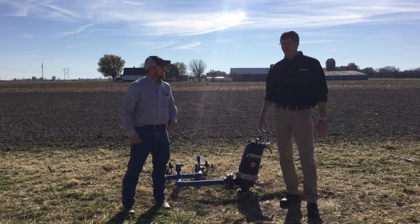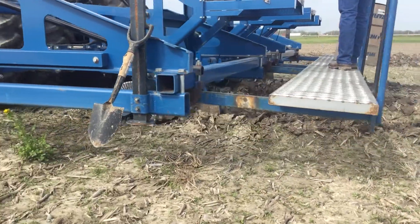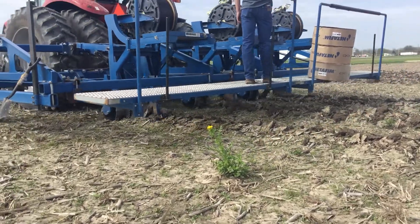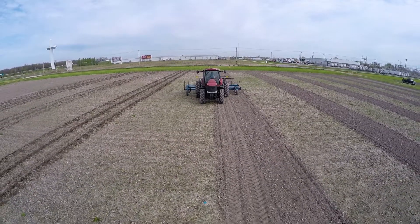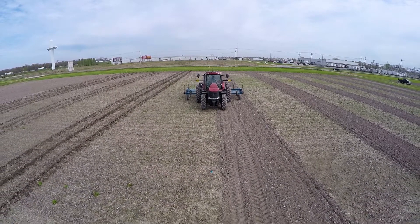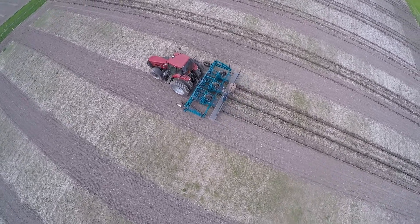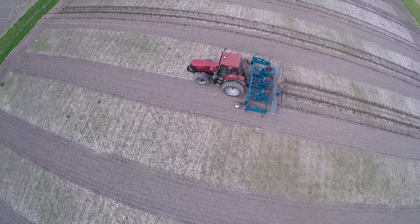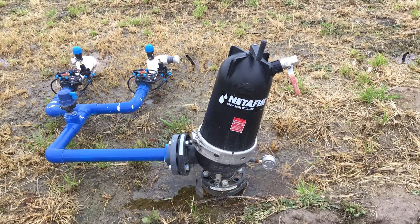So the system here at Effingham — the dripper line is plowed in 13 inches deep. Normal production agriculture, depending on soil types and tillage practices, will go anywhere from 10 to 14 inches deep. The dripper lines here are on 30-inch spacings, so you plant your crop right over the top of them. This particular system can deliver a little bit more than ET — normally for corn and soybean crops we design the system to put out somewhere around three-tenths of an inch of moisture a day.